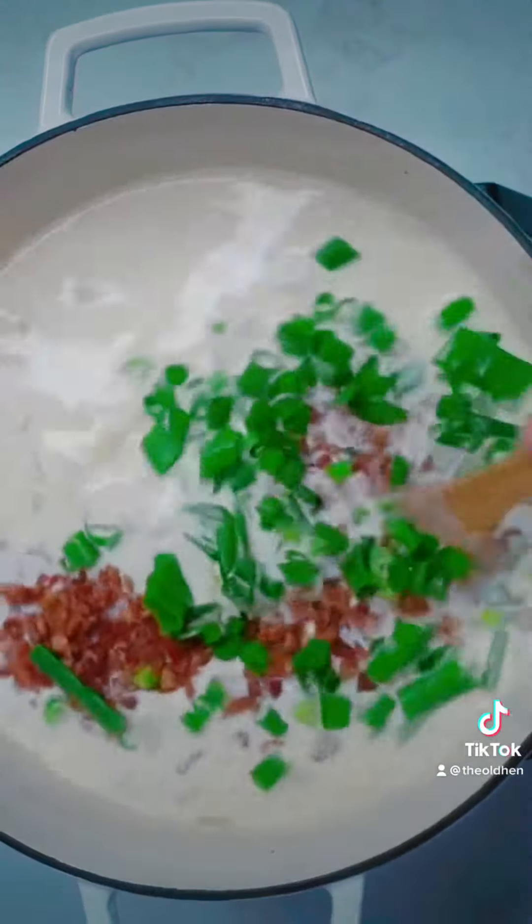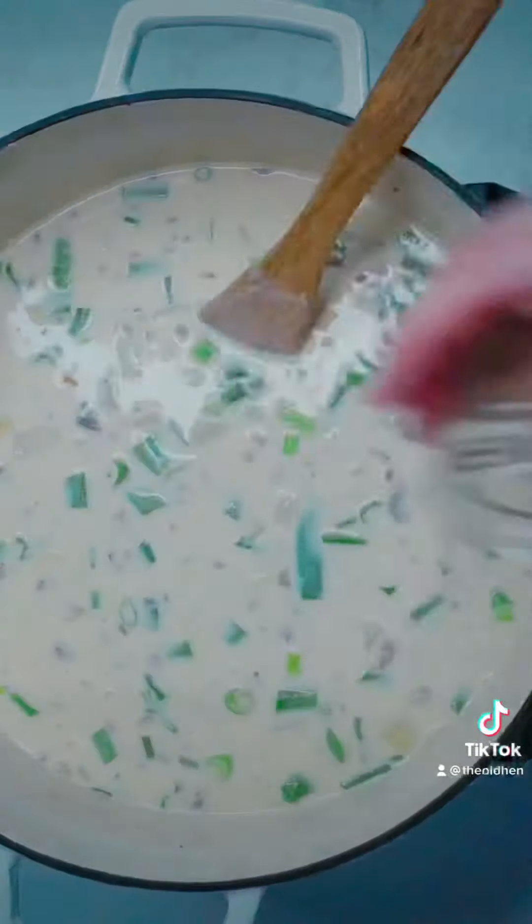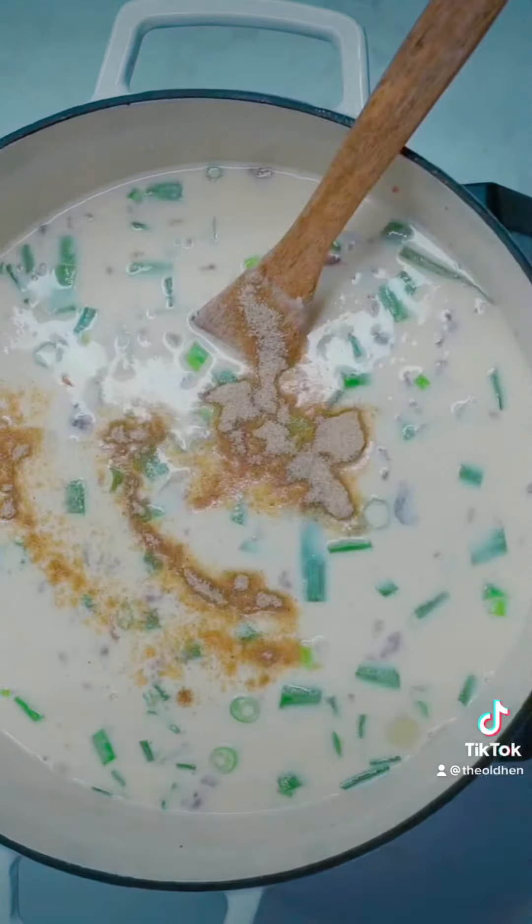Now for the spice girls: add some onion powder, beaumonde if you'd like, some salt, and of course pepper.